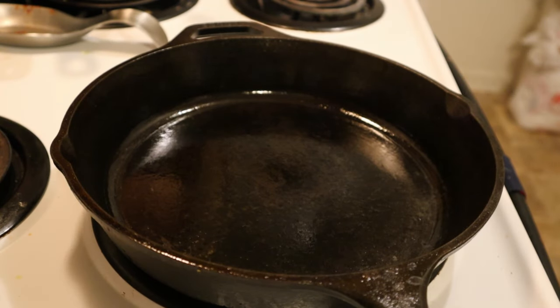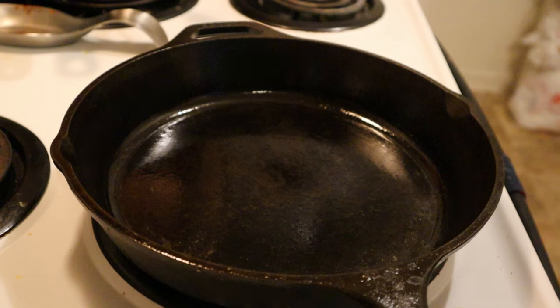Preheat your cast iron skillet over medium to medium-high heat. This is important because we need to sear our roast to lock in the juices and add flavor. And I've said this before, but meat is what cast iron does best.